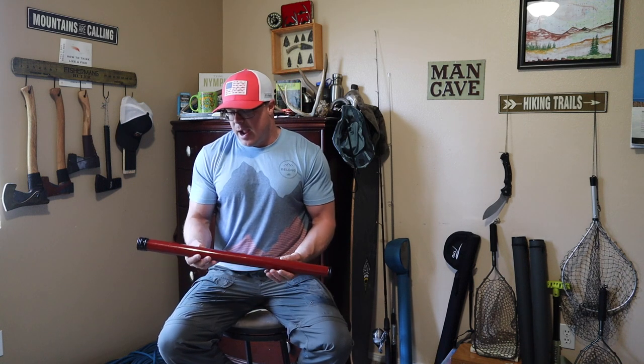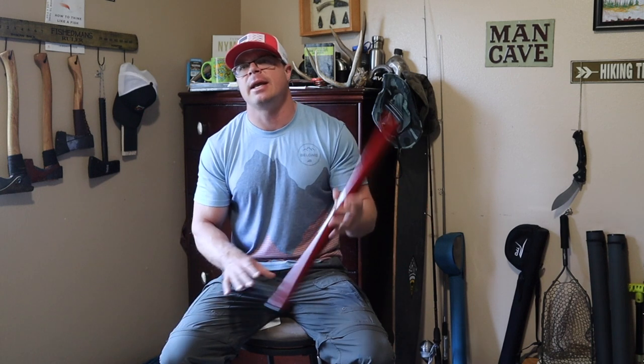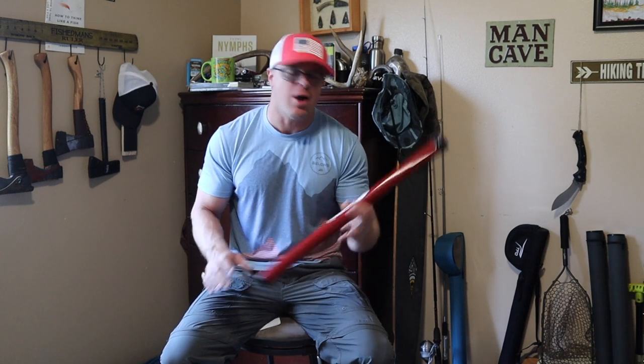I'm finally at a point where I've used this enough that I'm comfortable talking about it and I'm excited to do so. Before we get started, I'm going to put the specs of this rod on the screen. So now that you've had just a quick second to look over some of those specs, let's talk about this.